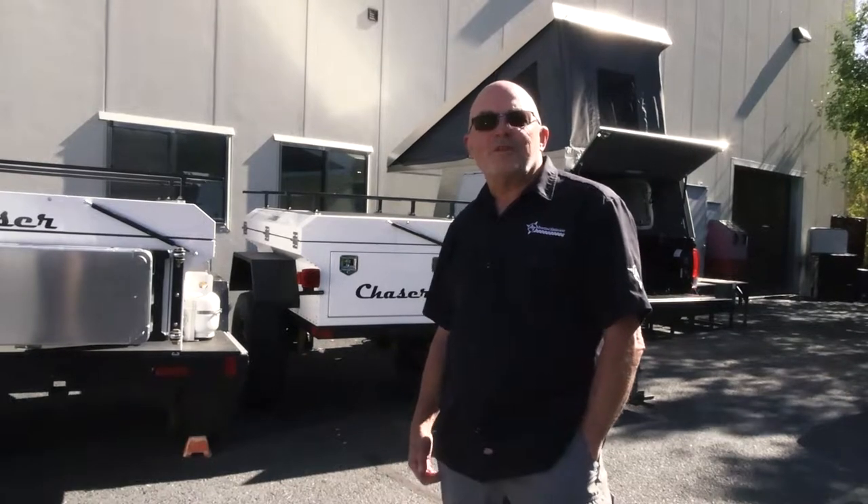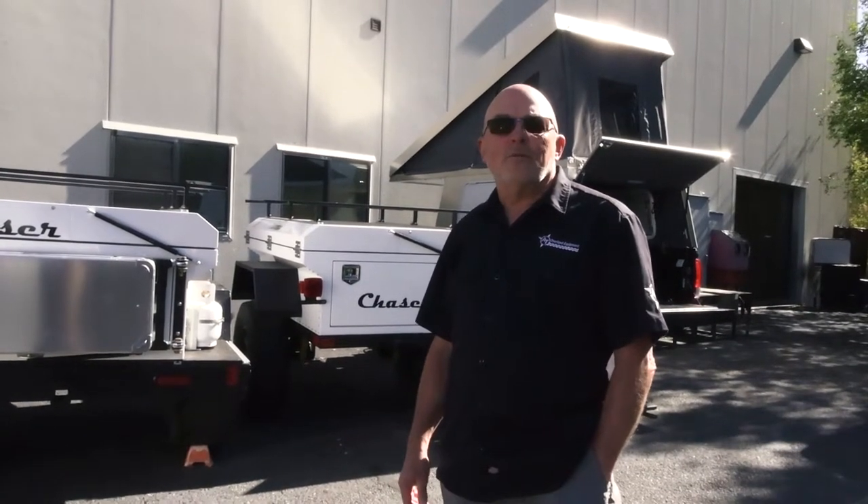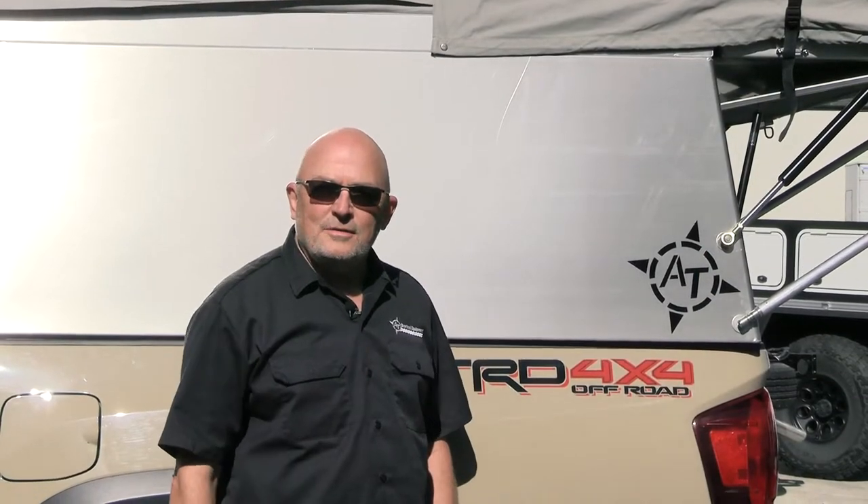I'm Mario from AT Overland Equipment here in Prescott, Arizona. We're here on Waypoint Overland TV today and we're going to do a walk around our shop and some of our products. Here we are installing a habitat on a Tacoma, a six-foot bed.